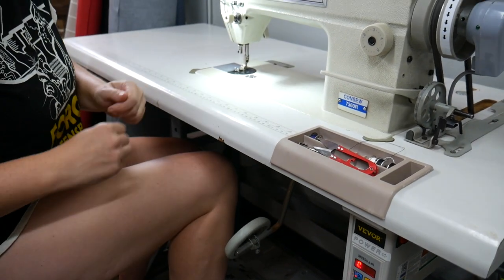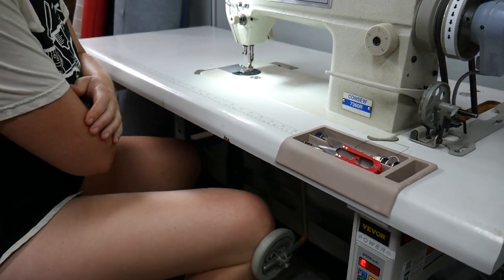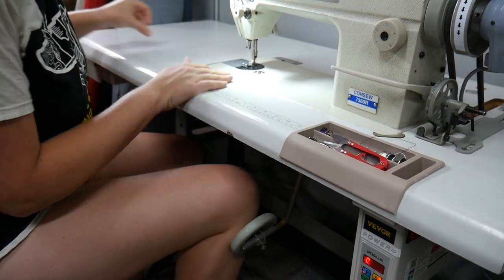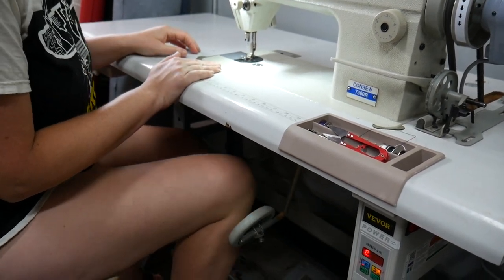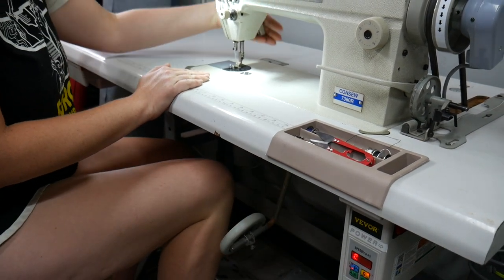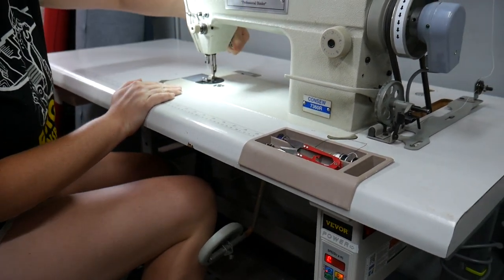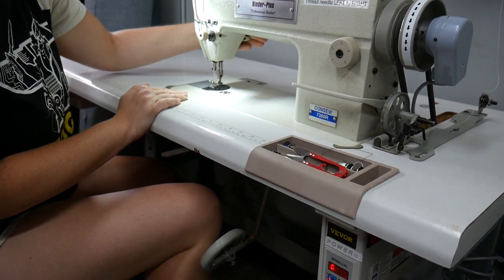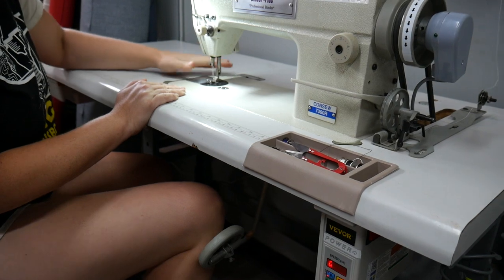Another cool feature of an industrial machine is the knee lift option, so you can have both hands free while you're working. That might take a little getting used to, but it's a really convenient tool. You also have a manual way to lift the presser foot in the back, like a standard machine would work.